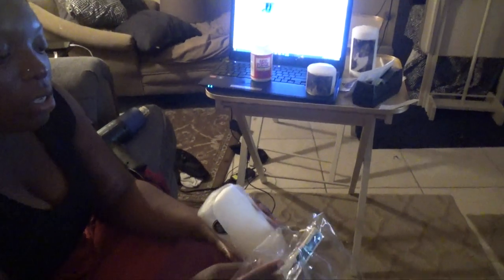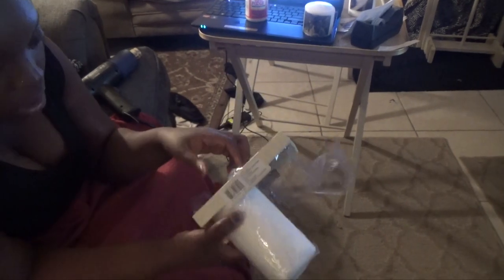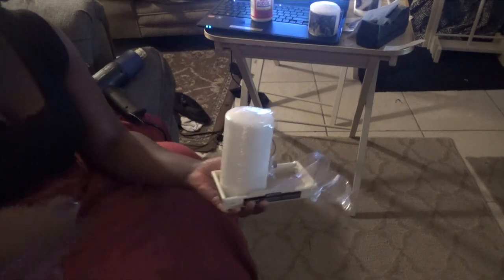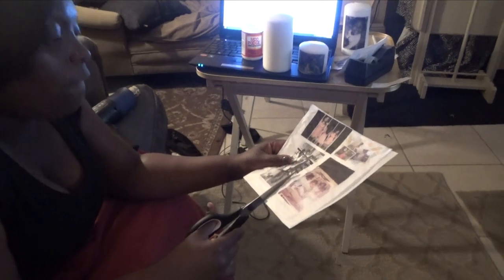Now I'm going to show you guys the tall version. This is the package it came in — I bought two from Michael's for about seven dollars, and I had a 50% off coupon so I ended up getting them for about three bucks, which is awesome because these can cost about five bucks each depending on where you go. I'm going to wrap this and show you how to do it with a long picture. You simply cut it out as close as possible.